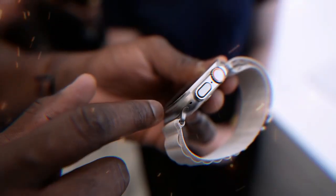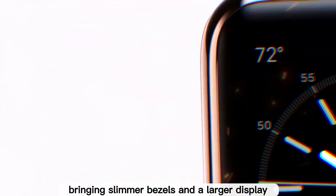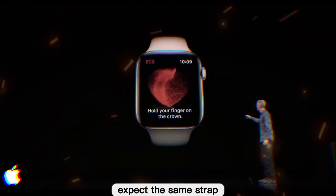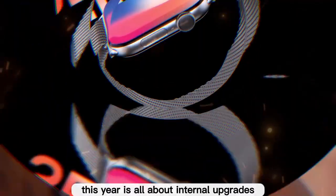On the design front, don't expect major changes this year. The Series 10 was the redesign year, bringing slimmer bezels and a larger display. Apple typically updates designs every three years, so the Series 11 will likely keep the same chassis. Expect the same strap, same rectangular shape, and no round face — this year is all about internal upgrades.